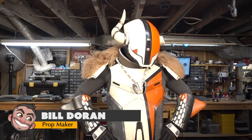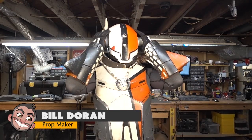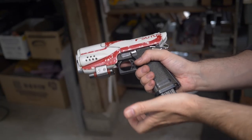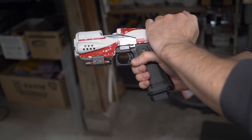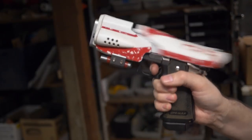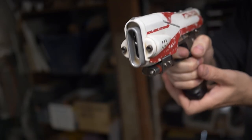Hello there fellow maker. Welcome down to Prop 3D. I'm Bill and today I'm going to show you how I 3D printed and painted and made this Suros sidearm. This is Dead Man Walking from Destiny 2. Also it's on an airsoft gun so it still shoots and does everything you would want an airsoft to do, but it's a Destiny gun.